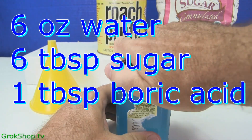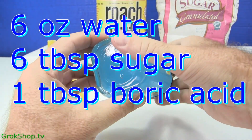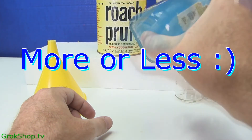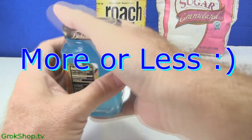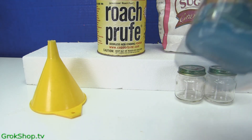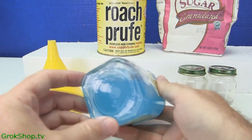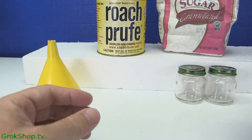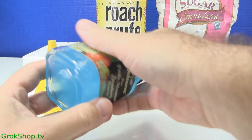It pretty much goes without saying, but be sure the sugar you're using for this is isolated from the sugar you use for cooking. You wouldn't want contamination from the boric acid getting into your food. It's mildly toxic — it won't kill you, probably, unless you ate a lot of it. Just don't do that.